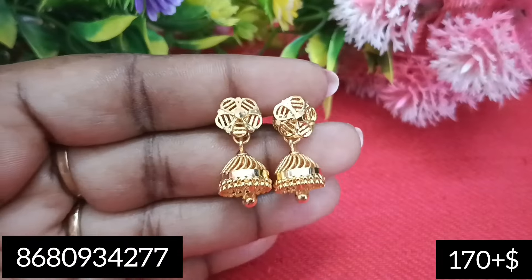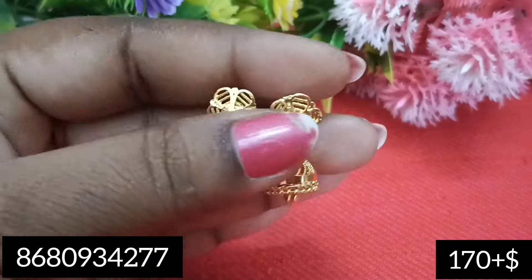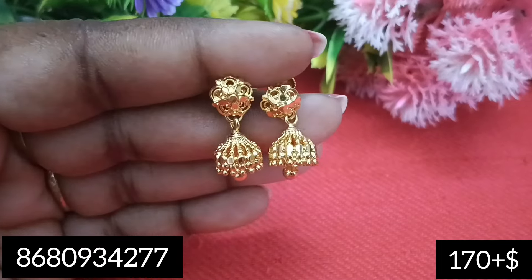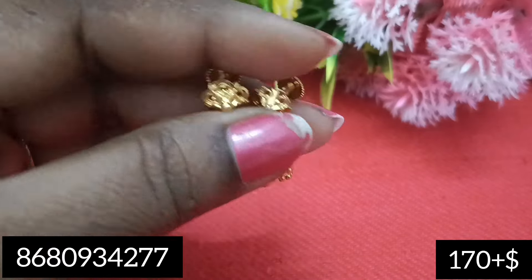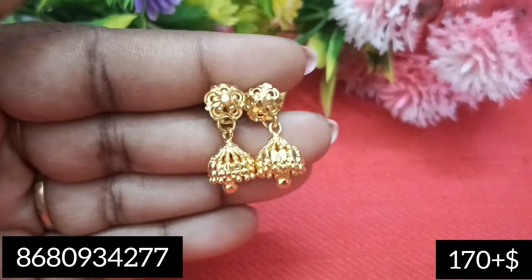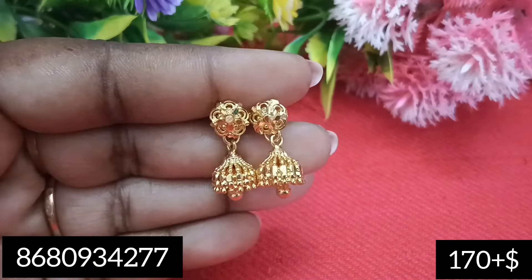So you can see now — this is a regularized photo. You will also have the kids. She is so cute.